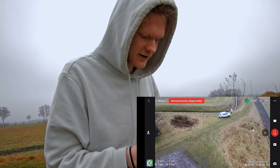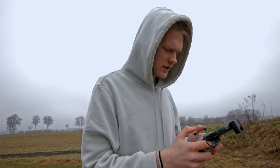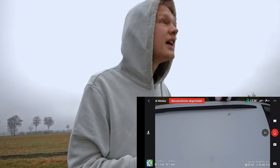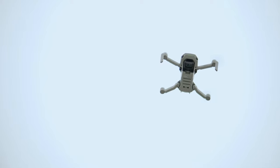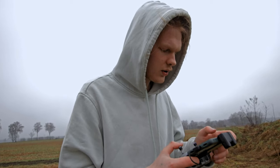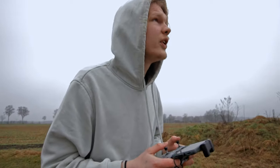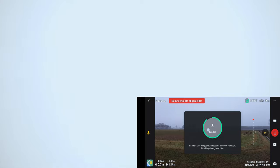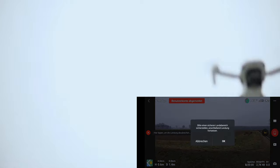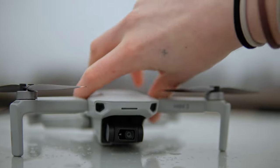Let's try landing this thing. I don't know if I can. I'm just going to go into normal mode. There is this really convenient landing button. I'm just going to press it. It didn't do anything — I have to hold it. It says it can't land automatically. I'm just going to do it myself then. Landing. Landing. This is so fun. All right. Thank you.